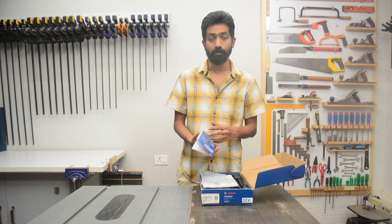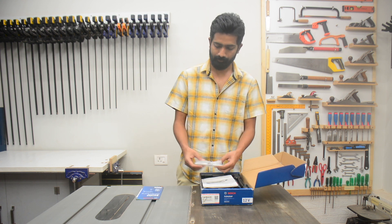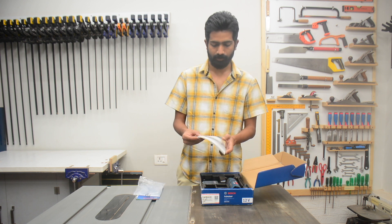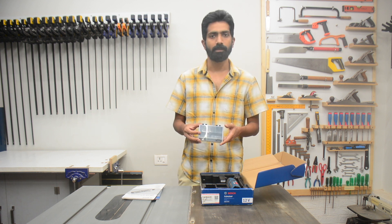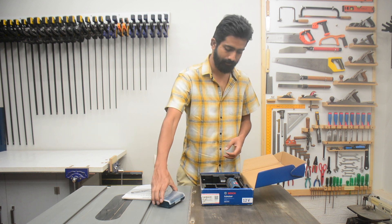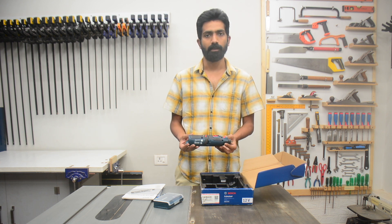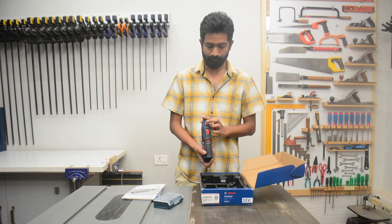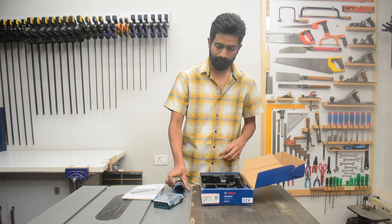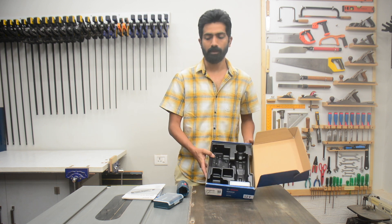There is a service center booklet, a warranty card, and a user manual. There is also a small accessory box and the tool itself. That's all there was in this box.